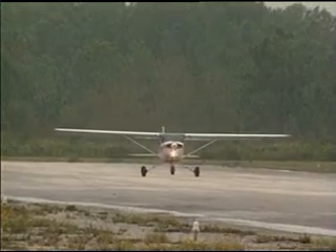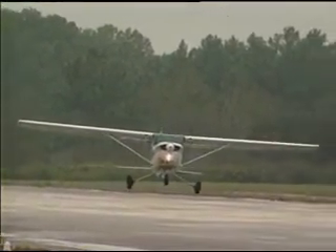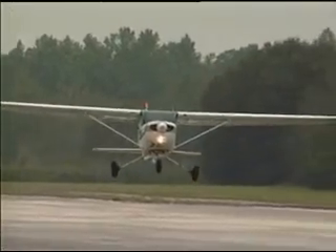There we go — they're taking off. The X-1R plane is in the air and in the rain.